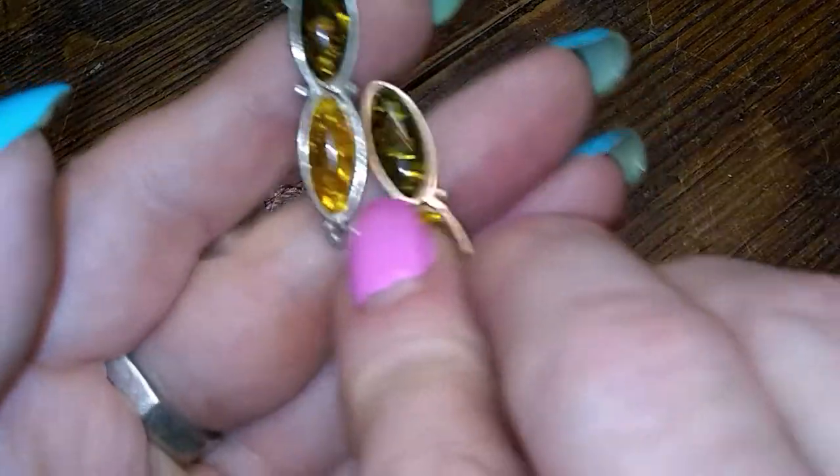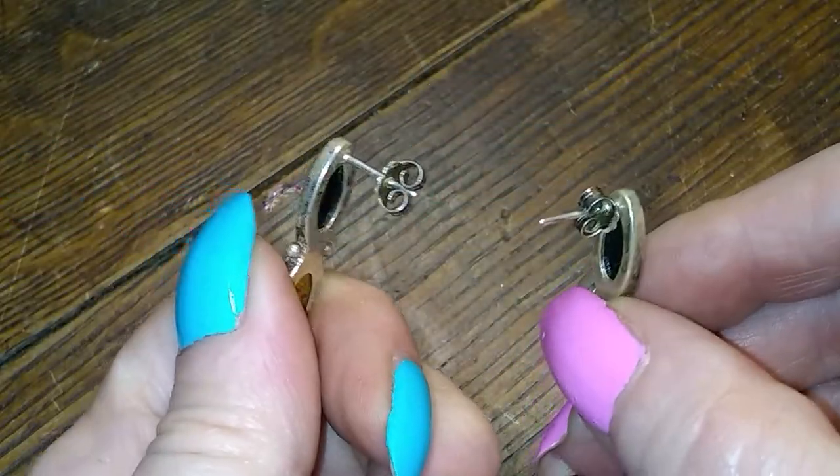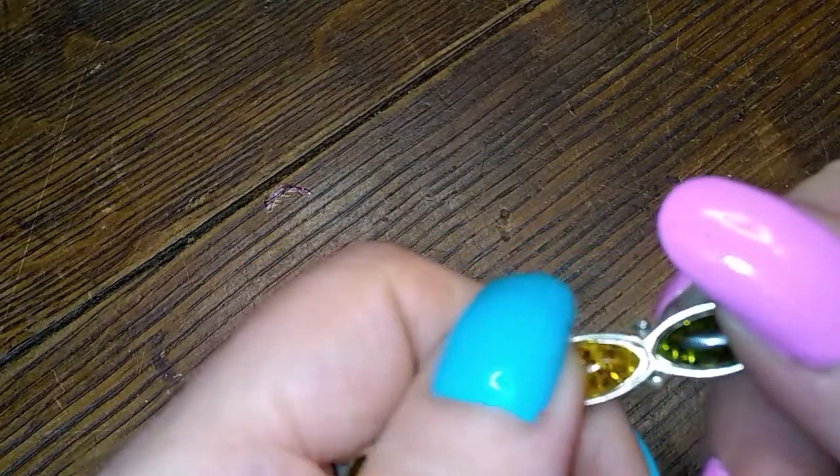Here's some amber — green and honey amber earrings. Very cute. Do they feel sticky? Yes they do — so that's real amber.